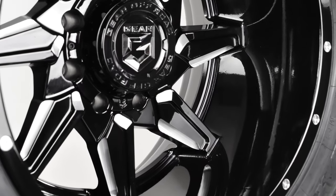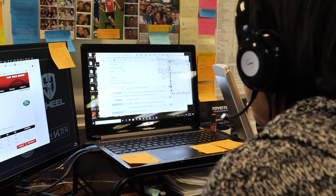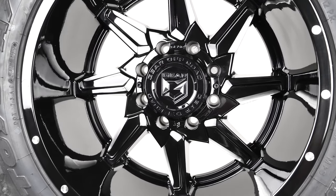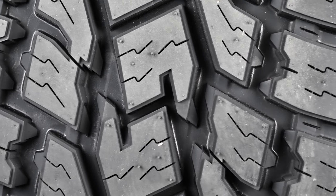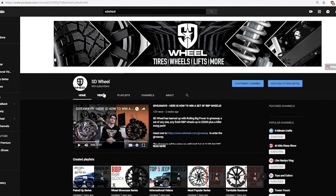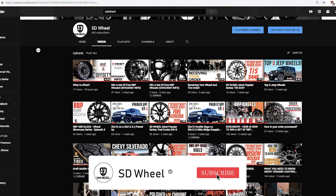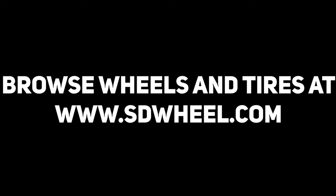You can ask about this option when you talk to one of our reps, or get more info on SDwheel.com. So that's the Gloss Black Milled Gear Alloy 751 BM Rath, paired up with the Toyo Open Country AT2. Check out the other pair-ups we have on our social media, and don't forget to subscribe to SDwheel to get all of our latest videos and feeds. We will help find you the perfect match. Just go to SDwheel.com for all your wheel, tire, and lift kit needs.